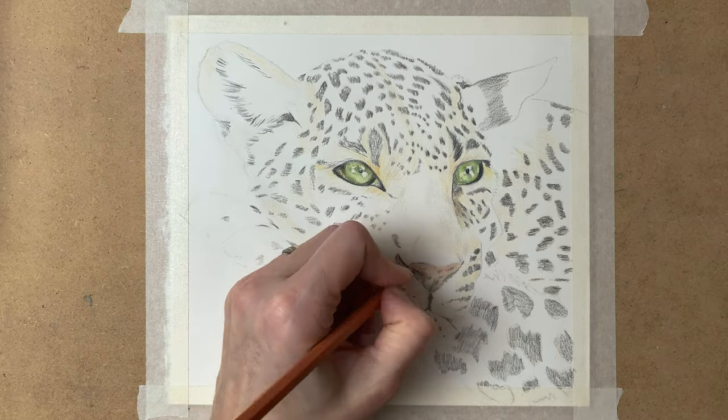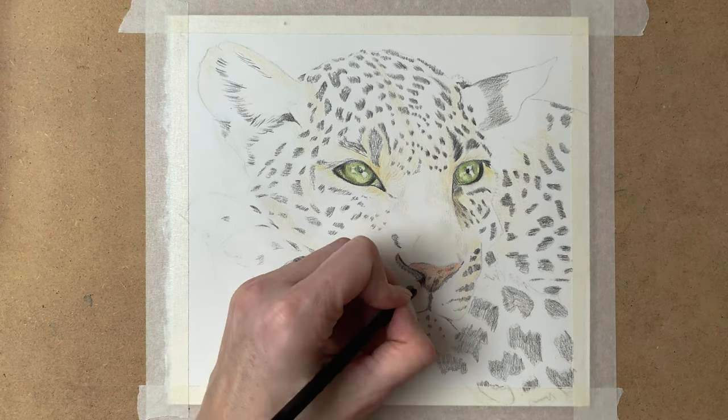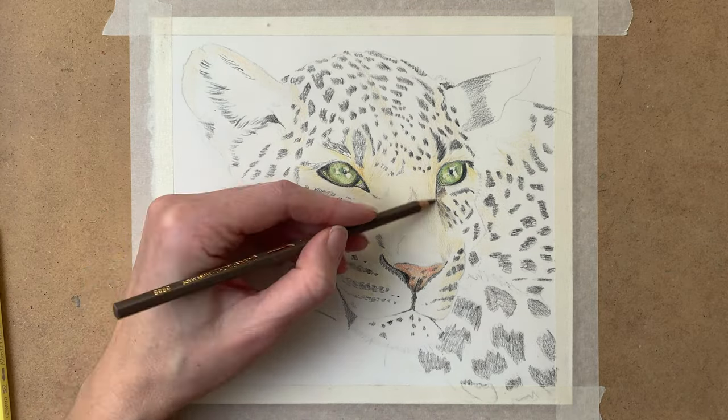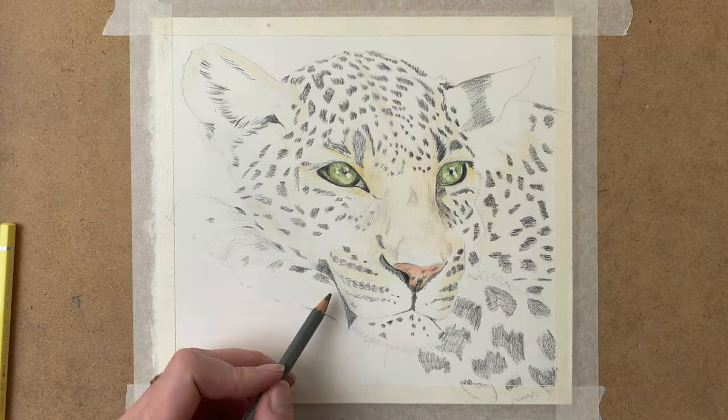On the nose I use shades of pink, some brown, and some red tones as well — just a base layer to start with.